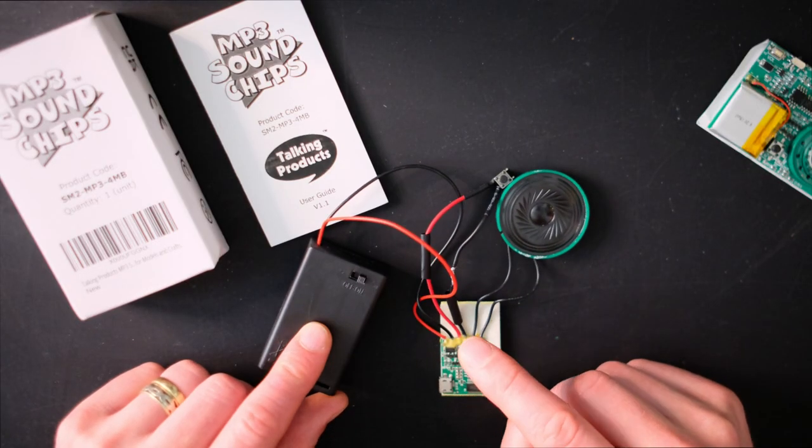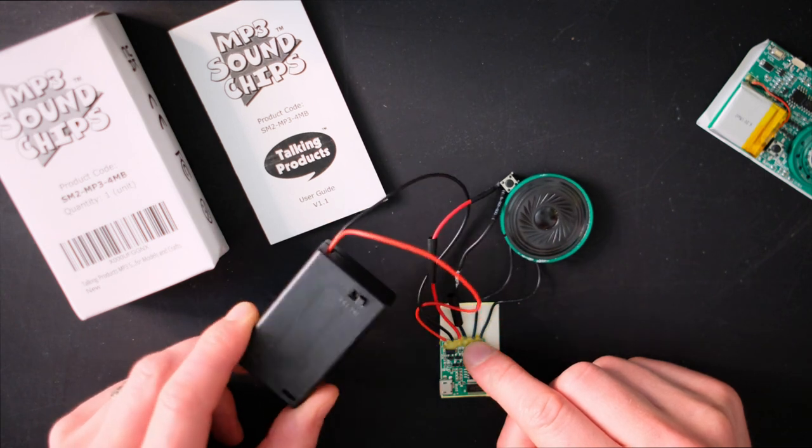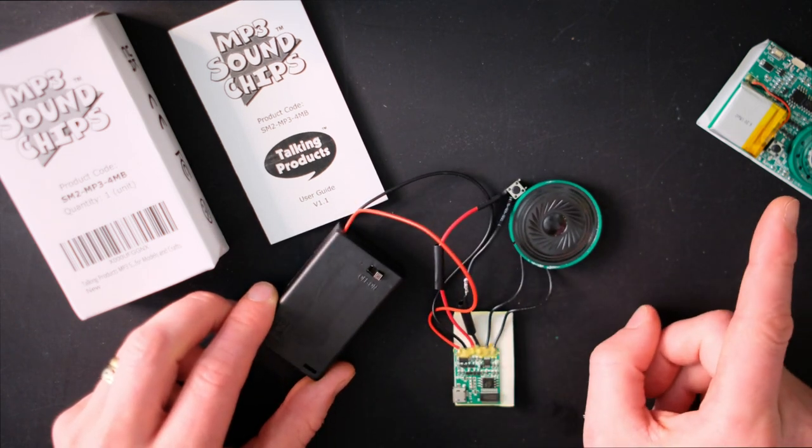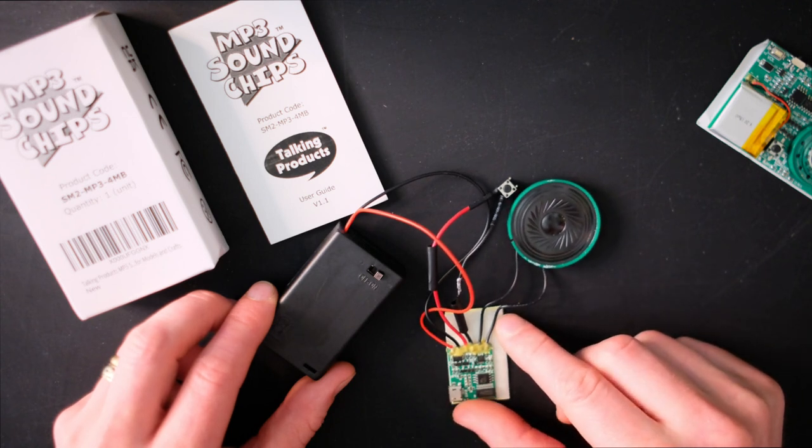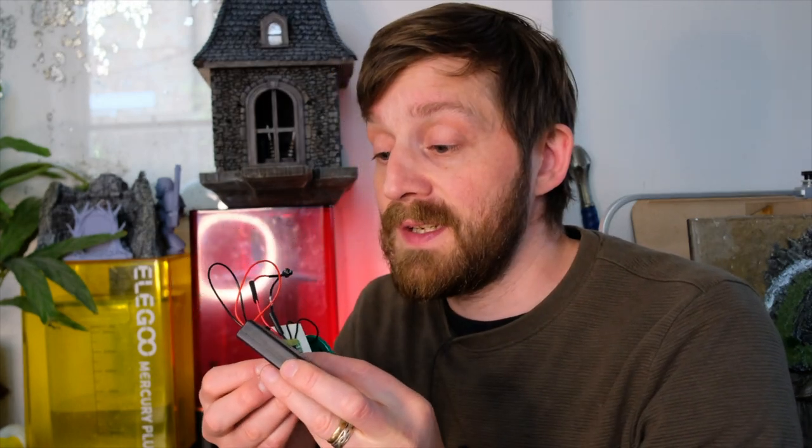So I upgraded to this Talking Products one. I don't like the big clunky battery pack, which is why I kept hold of the first one — the battery might come in handy. I also have a spare speaker if I want to put the sound into a different area of the build. This is my preferred sound module and I'm going to link both products in the description below.